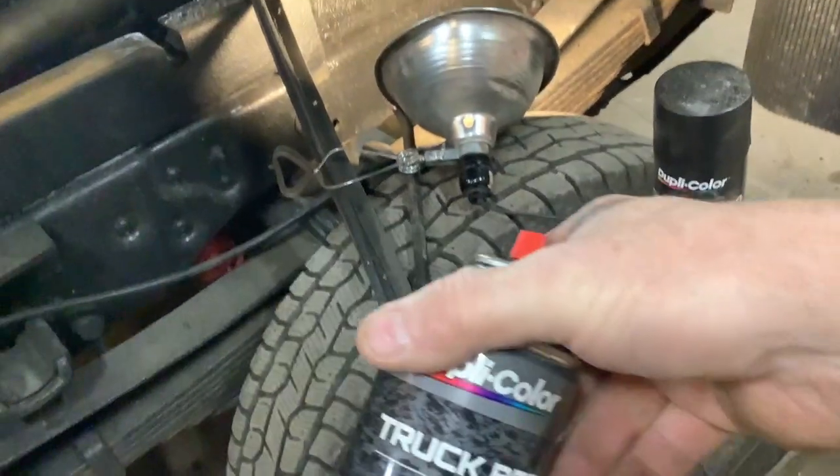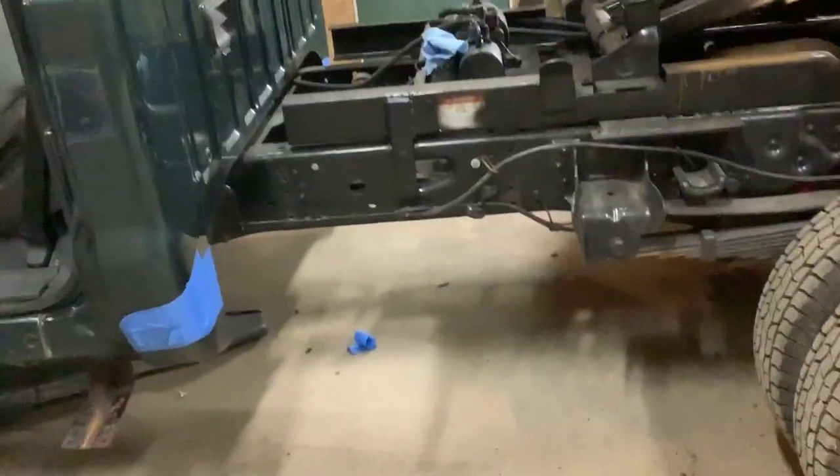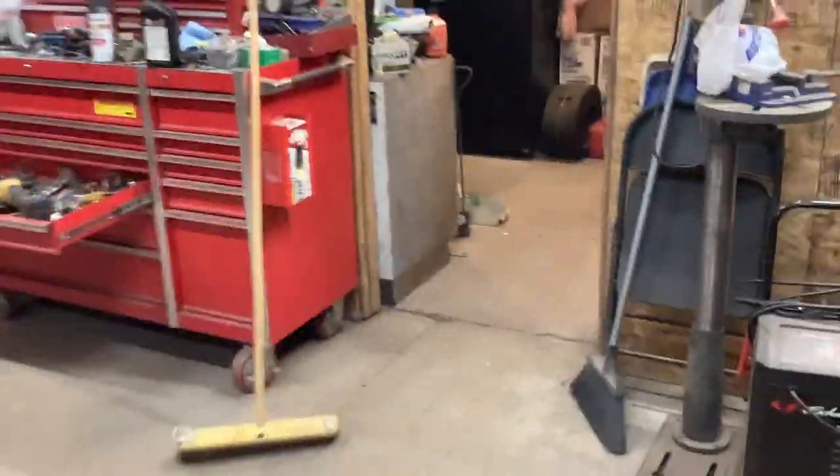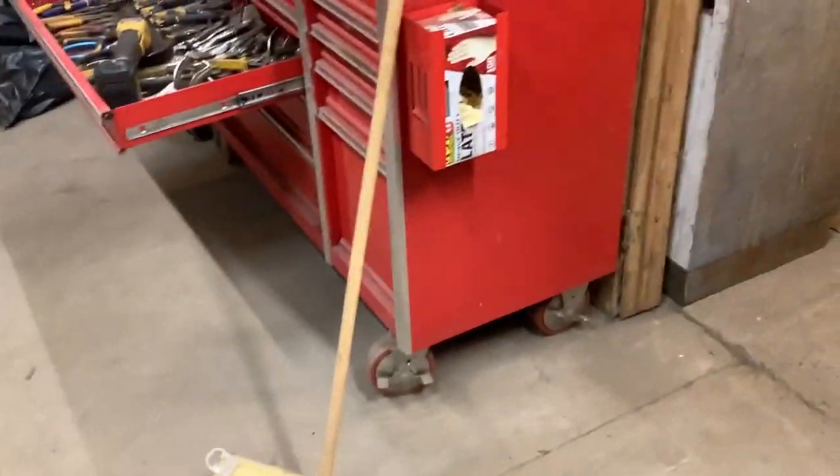All I'm using is the same color Dupli-Color truck bed. I've used that a lot. I just want to make sure that the Dupli-Color is paintable — I'm pretty sure it is, I've used it before. But if not, I still have some of the 404 stone guard that is paintable.